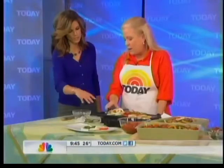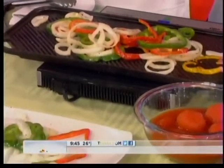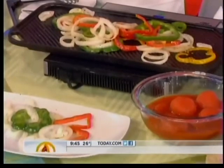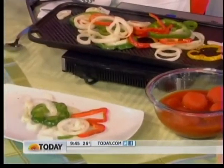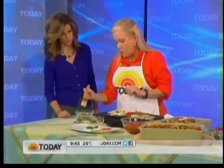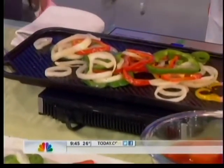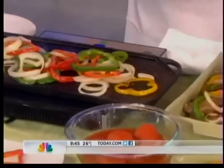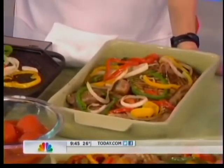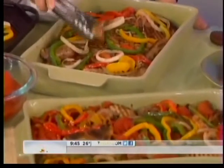I take this dry Italian seasoning and mix it — it's the best stuff to flavor with. That's just canola oil, and you mix that together, then brush the pork and vegetables with it and grill them. You don't cook it all the way through; you want to cook it about halfway through just to get the taste of the grill. She had pork sausage and pork chops as well already grilled.